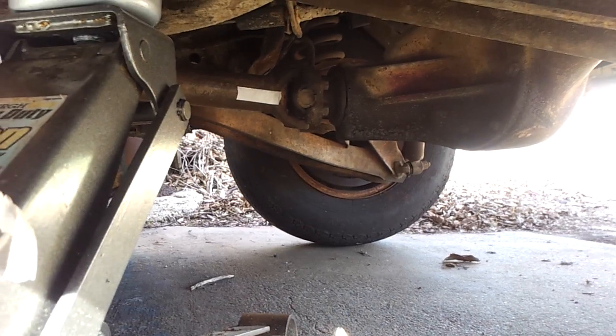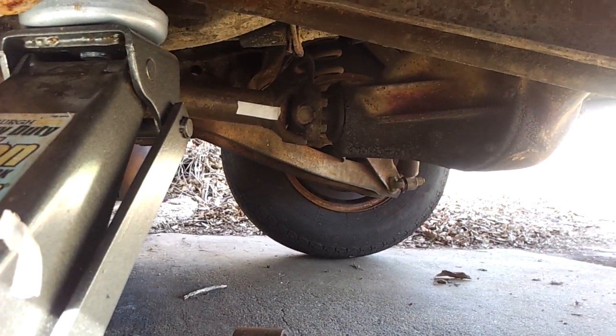With the wheel going around twice and the driveshaft turning around just a little bit past three times, that would give this car approximately a 3.08 rear axle ratio. I know that's what these came with.